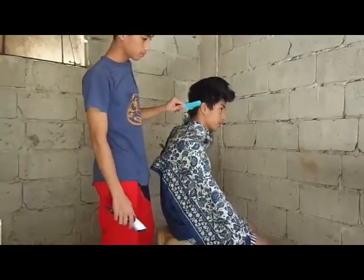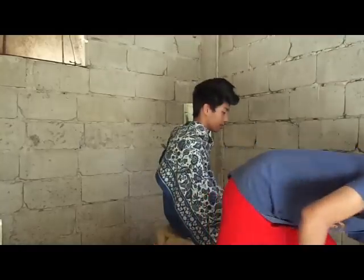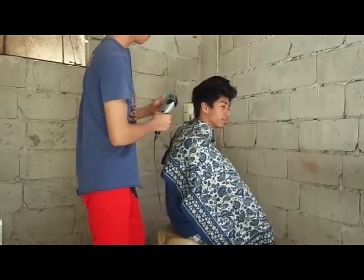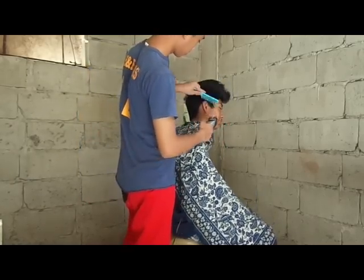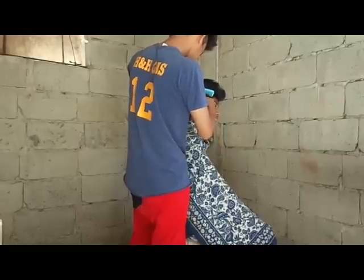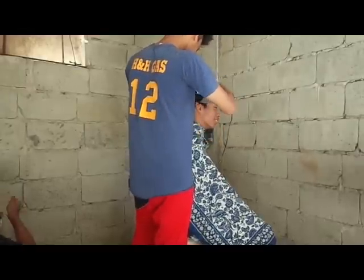If you have a razor you can use it to cut hair for more fast results. First we can buzz the sides off, and then